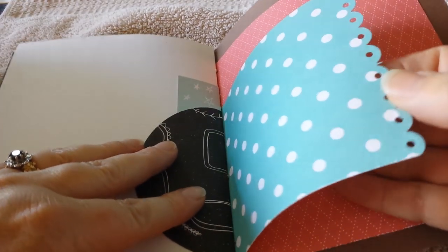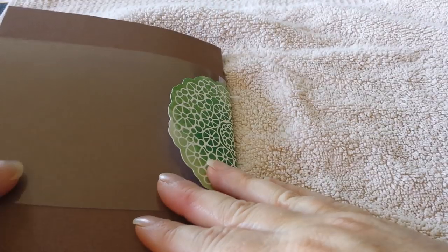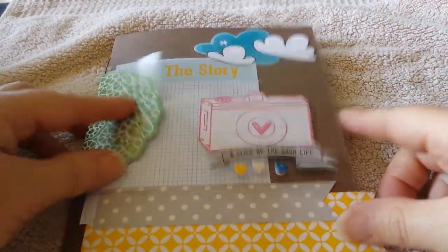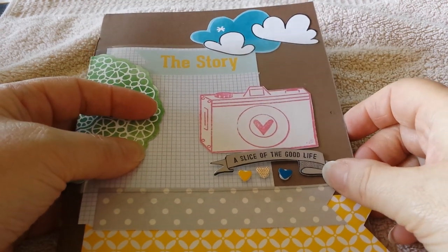This is basically just the other half of the papers. I'm going to use my doily border punch there, and that's the end. I hope you like that — thanks for watching and I'll speak to you again soon, bye!